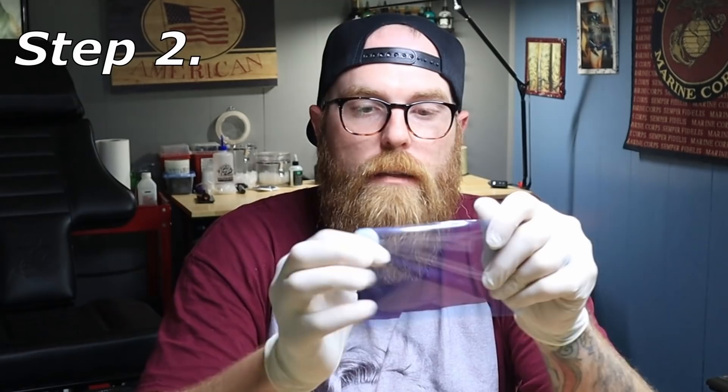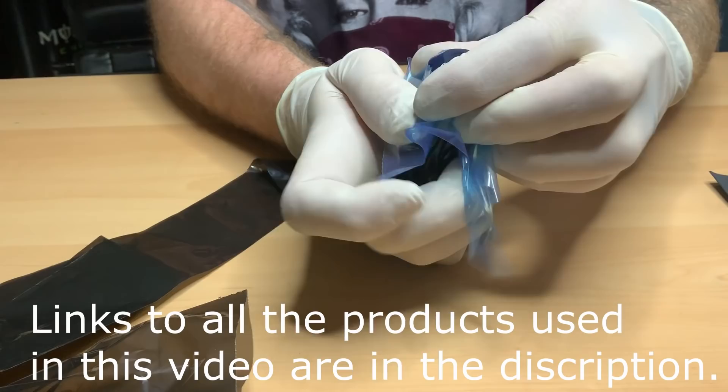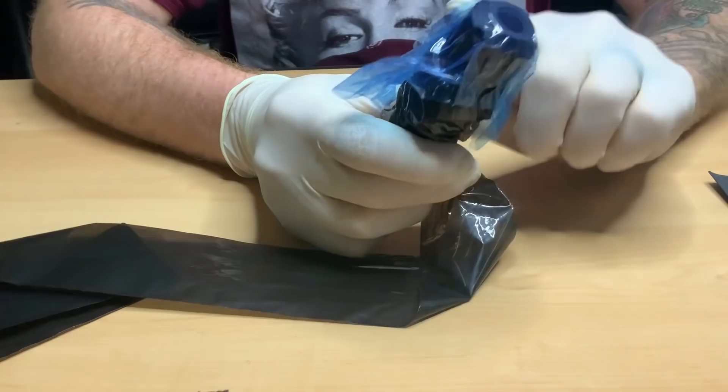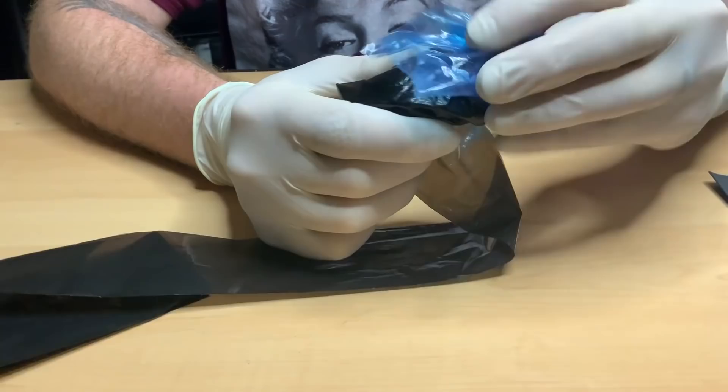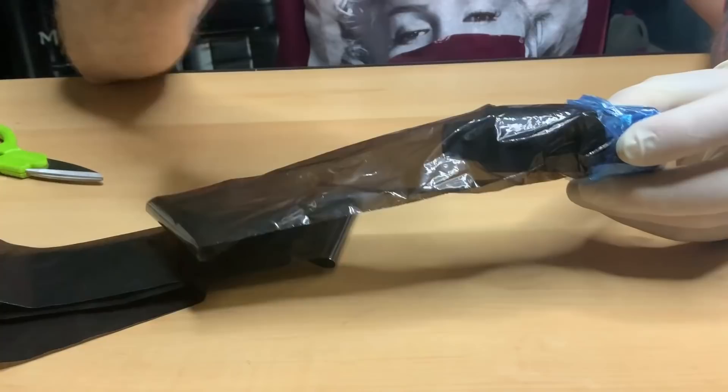Step two is to take a piece of barrier film and run it right along the face of the machine — nice and tight, to create a nice barrier there. You can pre-cut this barrier film down to fit really nice for your machine, but in this case I usually put it on, peel it back just a little bit, and then just take a pair of scissors and lop it off.